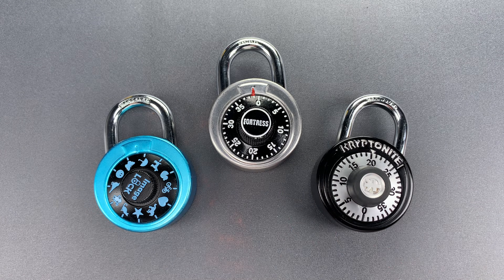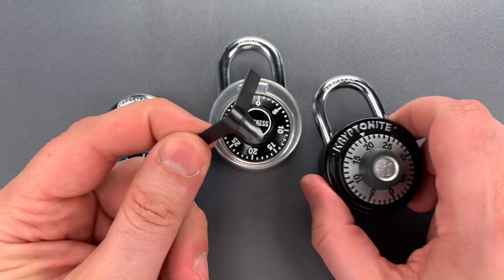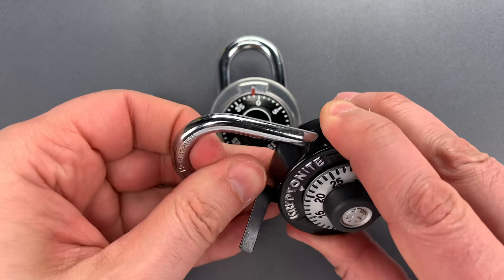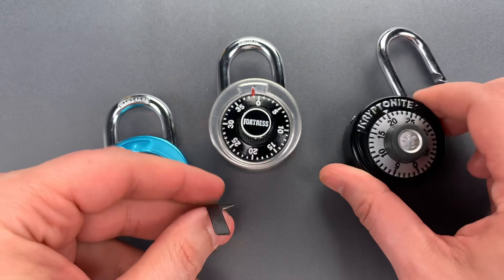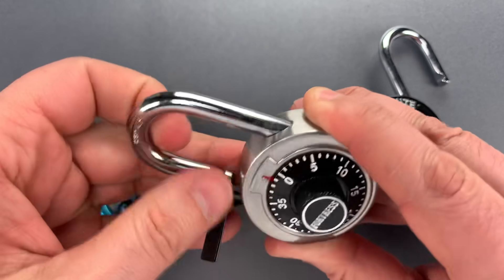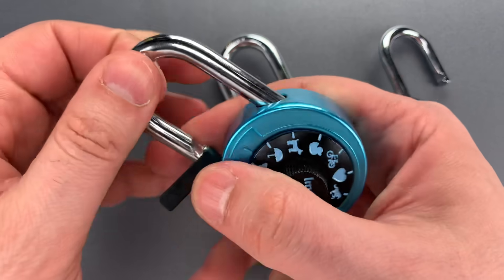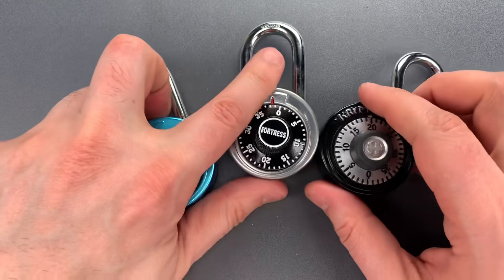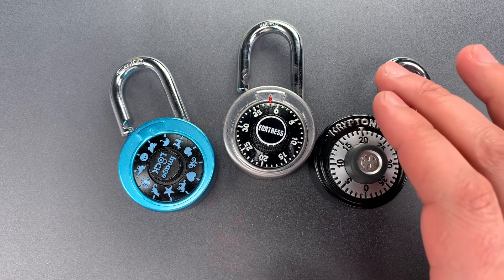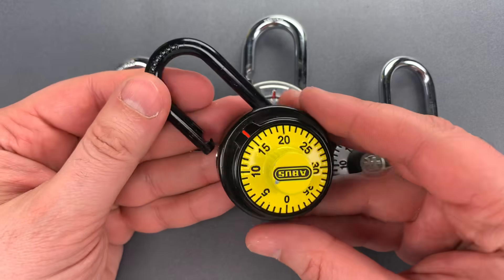The problem is that many can be opened in just a few moments using a standard padlock shim. Let me show you just how bad it is — we already have one open. There's two. And three. I think we can all agree that's a problem. Well, enter the Abus model 78/50.